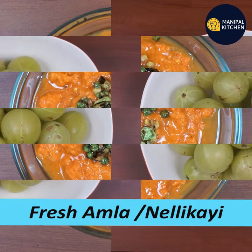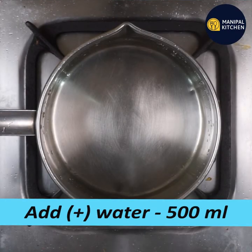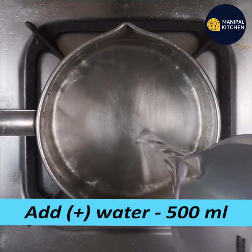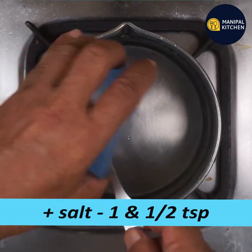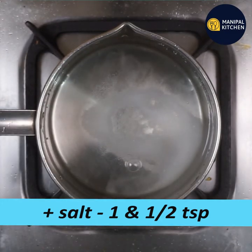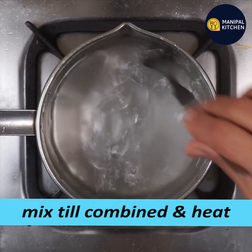All ingredients are fresh. You can use this chutney for 4-5 minutes. If you have a little water on the pan, you can add a teaspoon, mix it in a little bit and boil it.